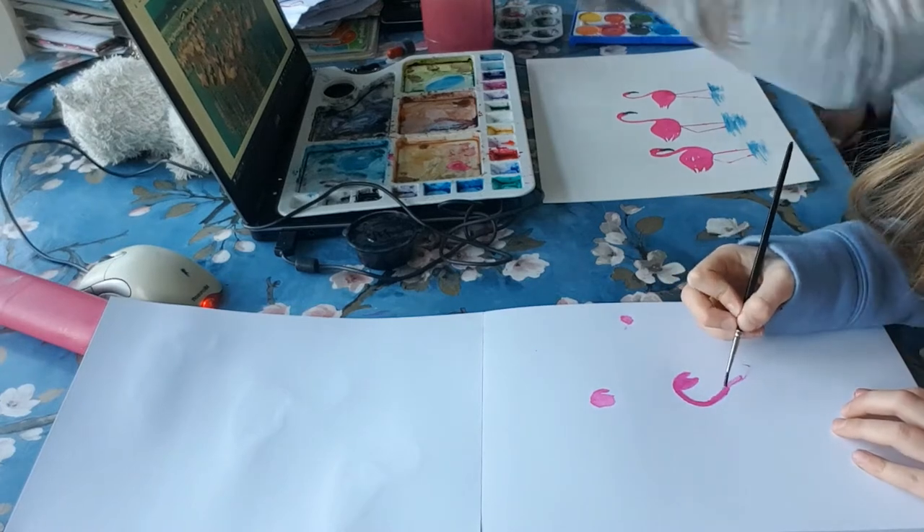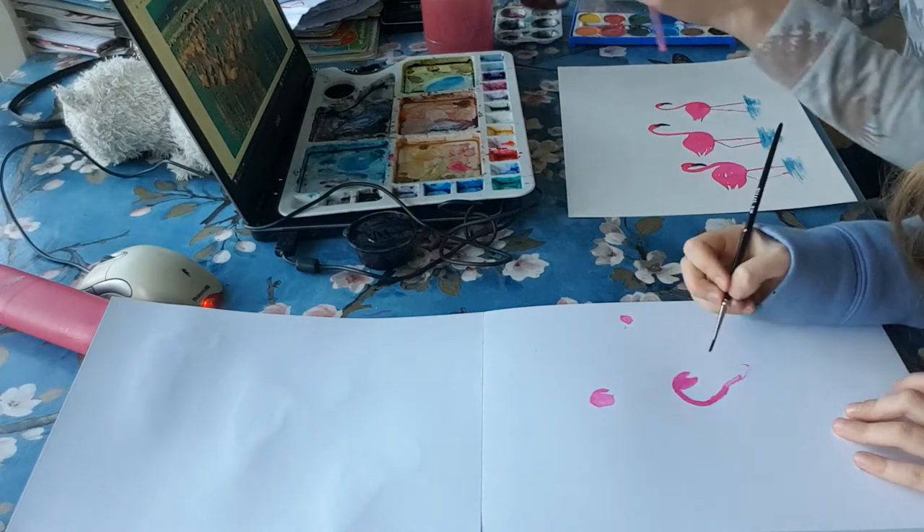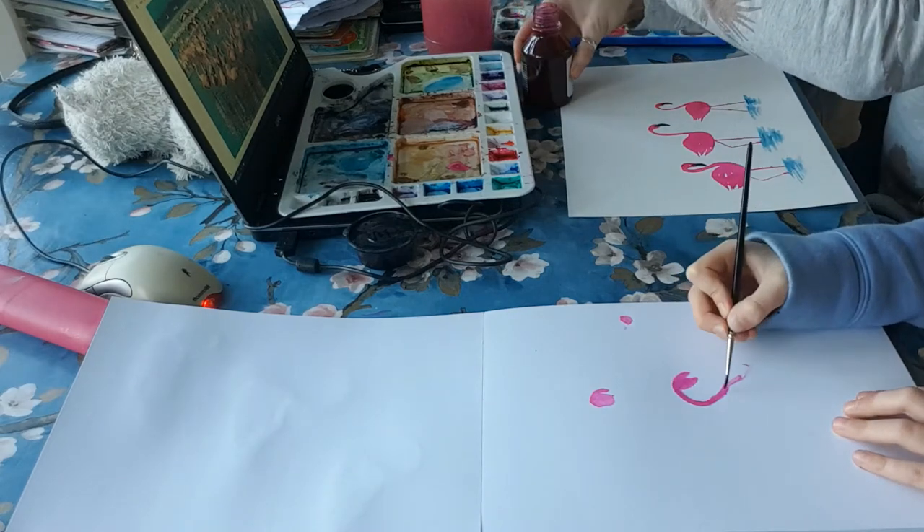Okay, I'm going to give you a bit more ink for the body.